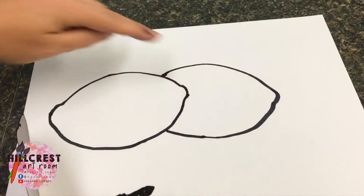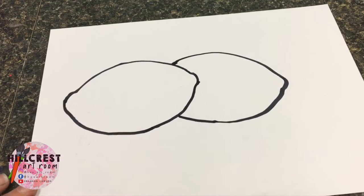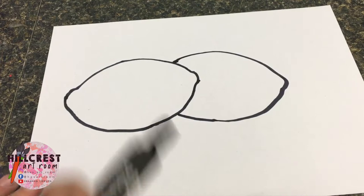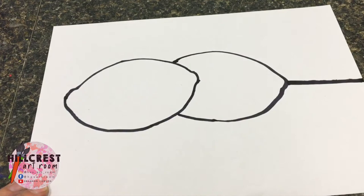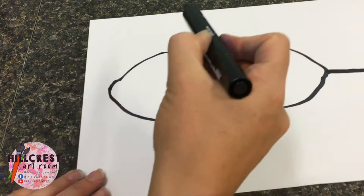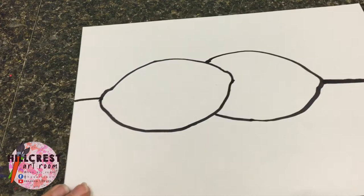Now we share these, so I need to pass it to someone else. We have to add the table because right now our lemons are floating — we don't want floating lemons. So I start over here where this lemon is and I'm going to draw a straight line going all the way to the side of the paper. I don't go straight across my lemons — I jump over and finish the line. Now my two lemons are sitting on a table.